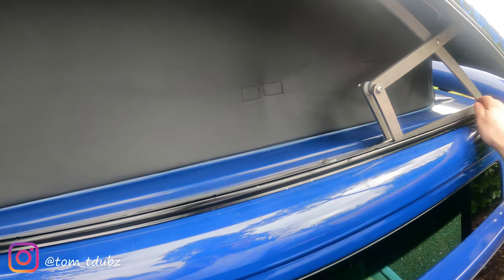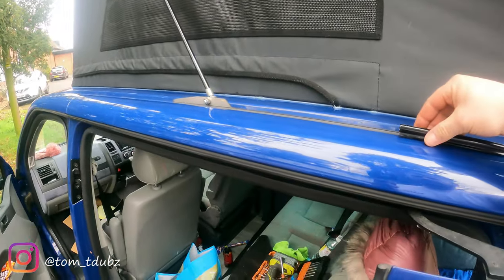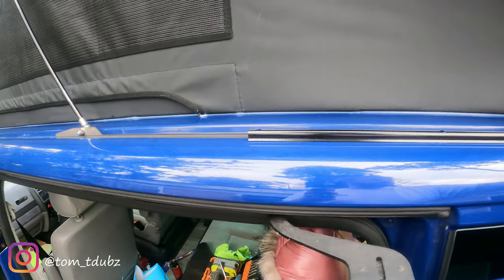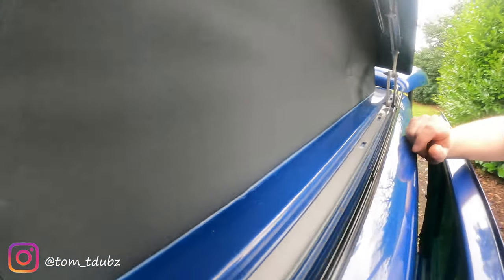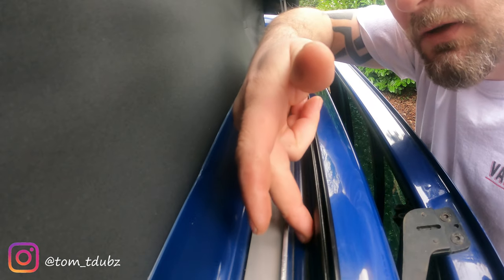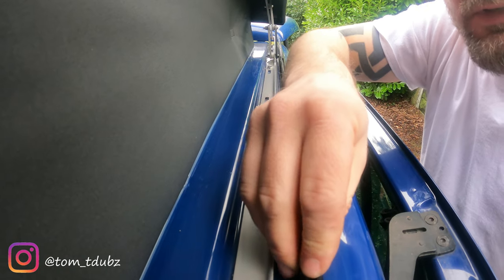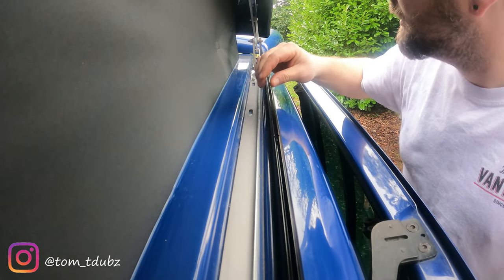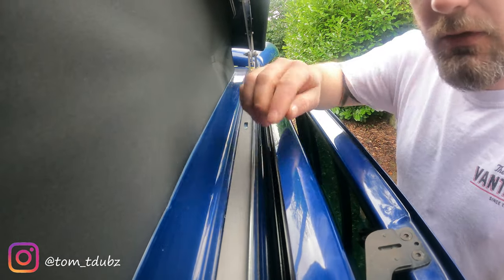Let's just lift this into place. Just check it's right on that channel. If I spin you over the other side, you can see it needs to fit flush against this channel here in order for it to hide underneath the roof when the roof is shut.